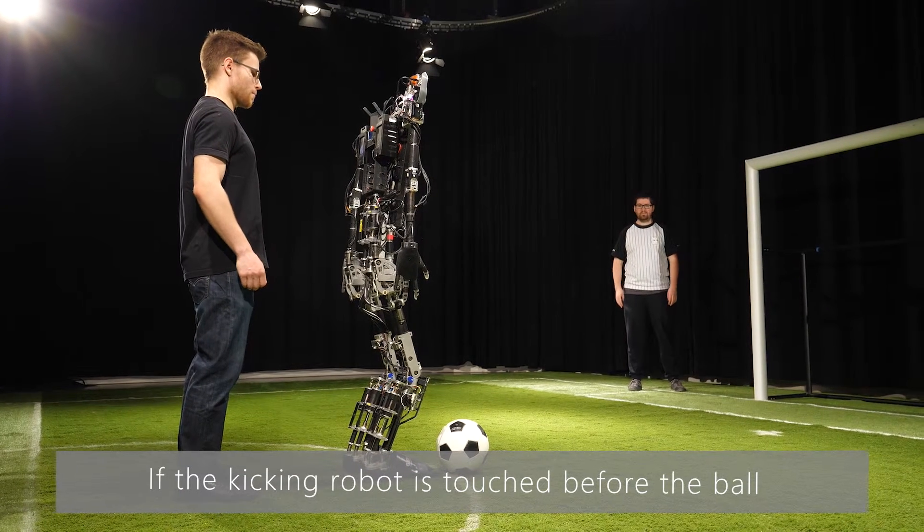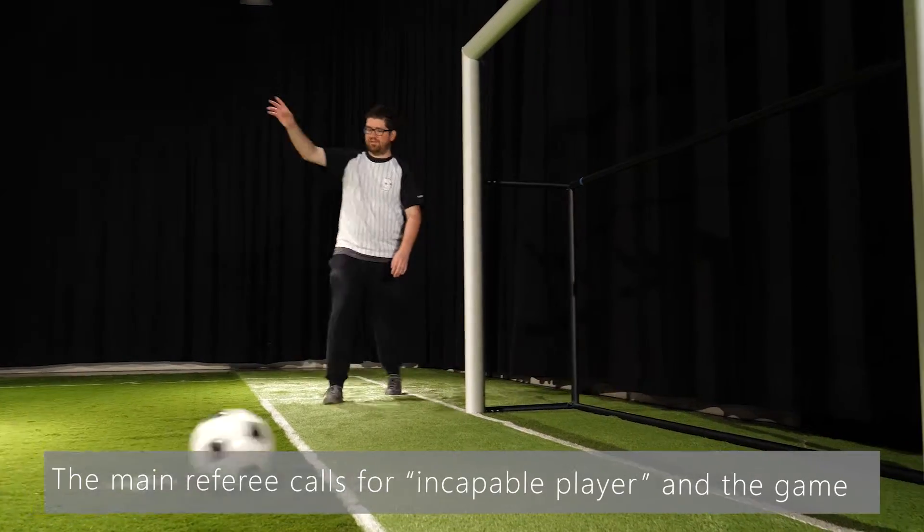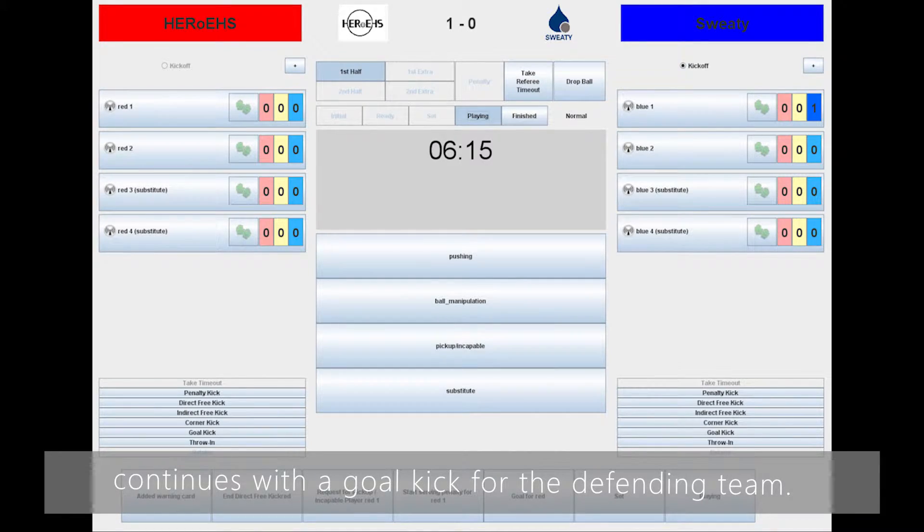If the kicking robot is touched before the ball is past the goal line, the goal does not count. The main referee calls for incapable player and the game continues with a goal kick for the defending team.